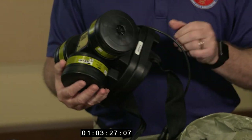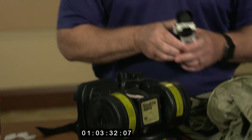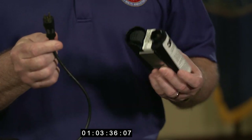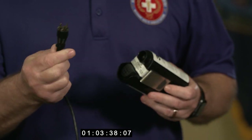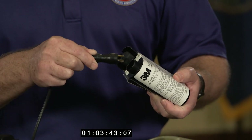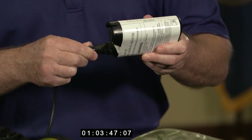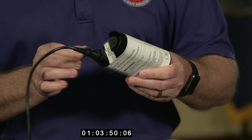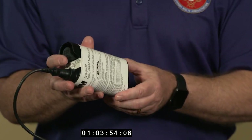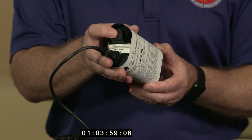Once all three cartridges are in place, I'm going to set the blower motor down, connect my battery, and get ready for an airflow test. The prongs, after you've inspected them, only go into the battery one way. There's a flat spot that lines up so the battery can connect directly to the prongs.